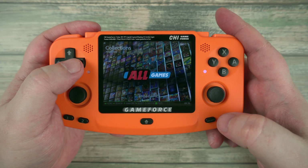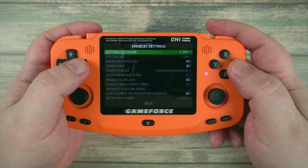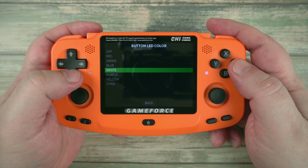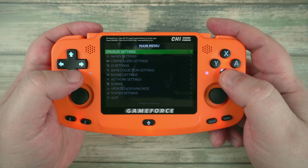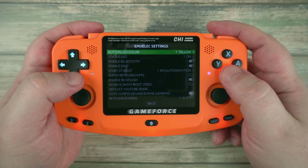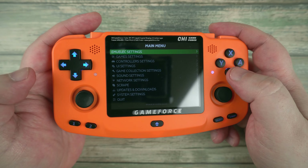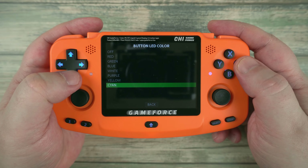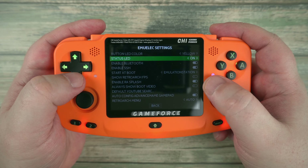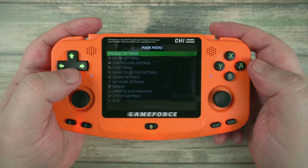The main menu gives a wealth of options, including a few custom ones for the GameForce. You are able to change the backlighting over several colours, which once applied light up the D-pad and buttons. It's a nice feature.